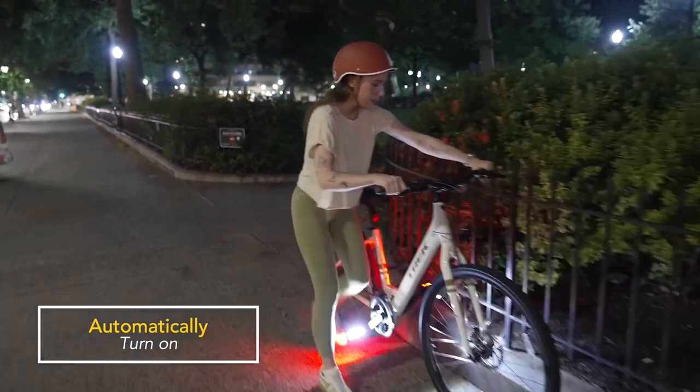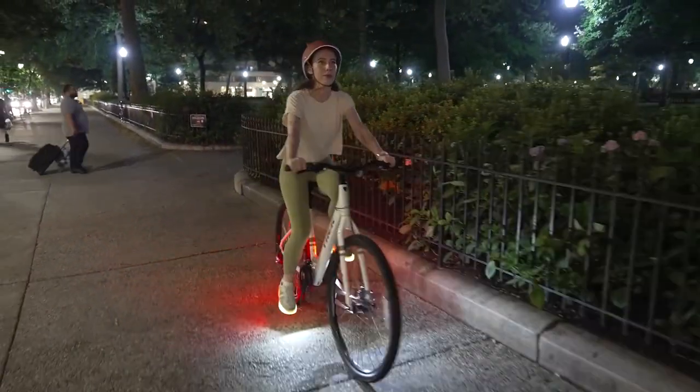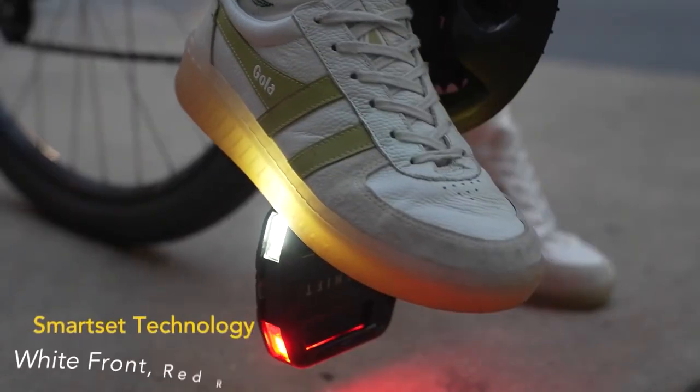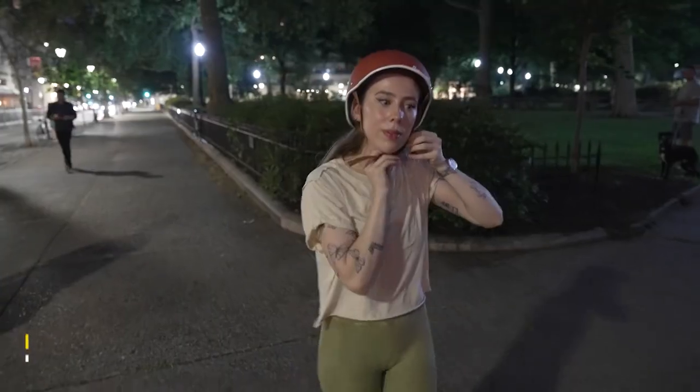The Arclight pedals are packed with smart sensors that dynamically change the LED color depending on orientation, so you always have white forward and red rear. Arclight pedals are compatible with almost any bicycle — just unscrew your current pedals, screw on the Arclight pedals, slide in the light modules, and you're ready to ride.